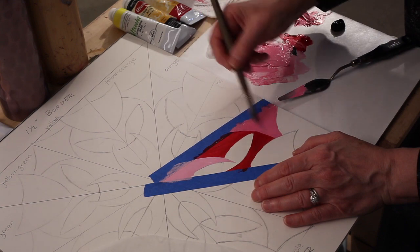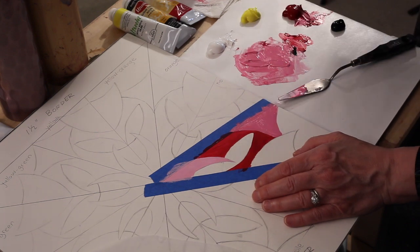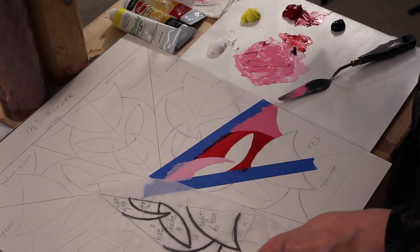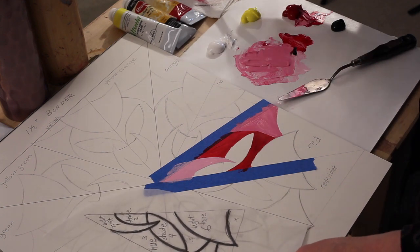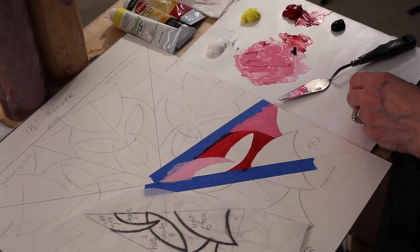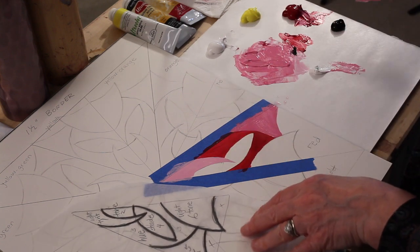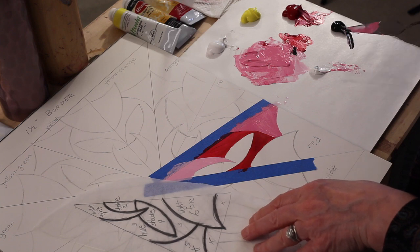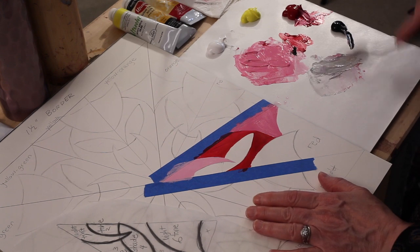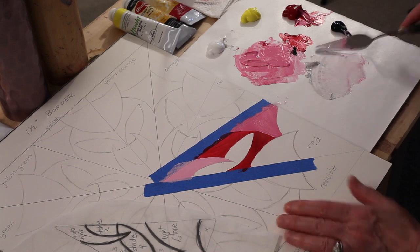Now I'm going to make some tones. A tone is the hue — the pure color — plus black and white, which is gray. I'm going to start with the light tone: take some white, add a tiny touch of black to that, just a little bit, always starting with the lighter color and mixing the darker one in. Mix that together — I want a really, really pale gray. That looks great.